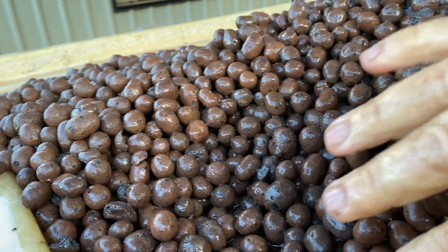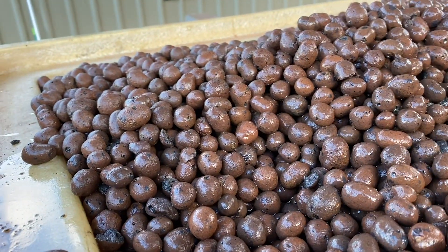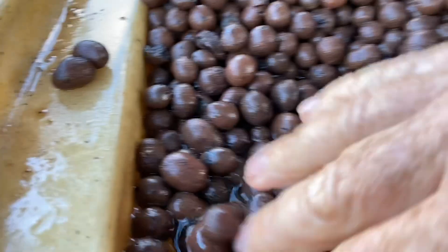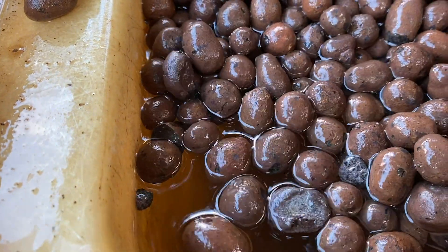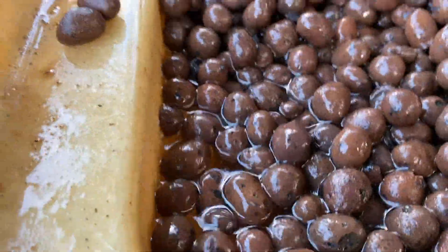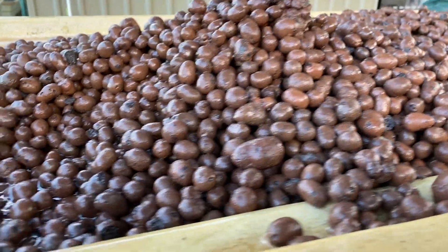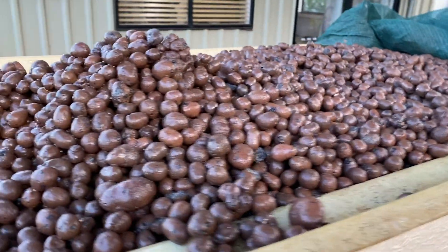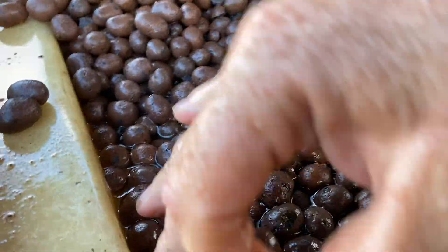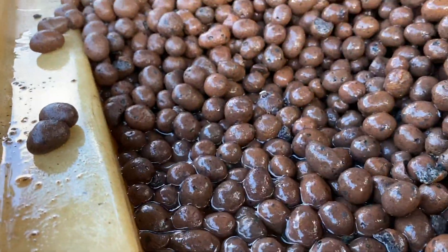Ideally I would have a dry grow bed when filling this up, but in this case I already had water in there. As you can see, it's probably only a 10 centimetre layer, but as these pellets absorb the water you'll be able to fit more and more. So I'm just going to keep it up, and in the morning I'll add some more.